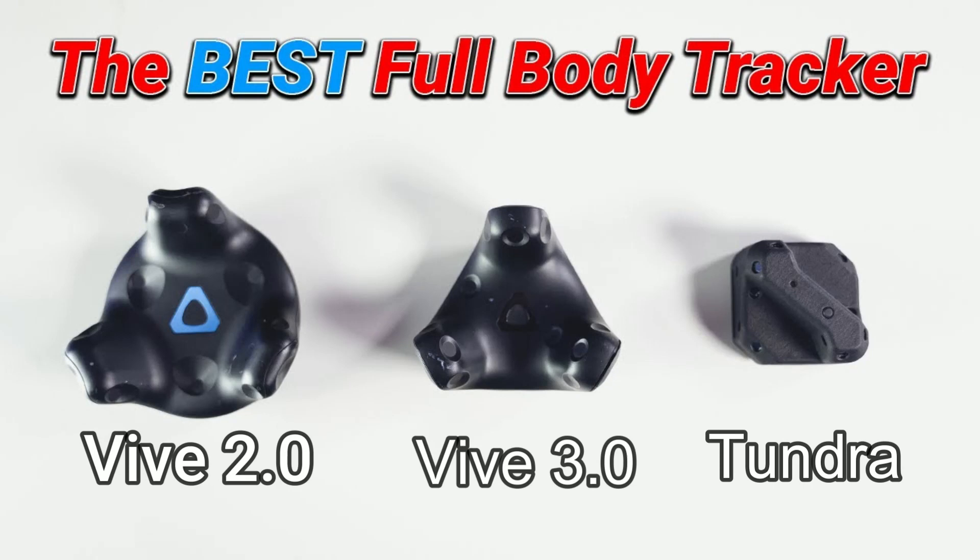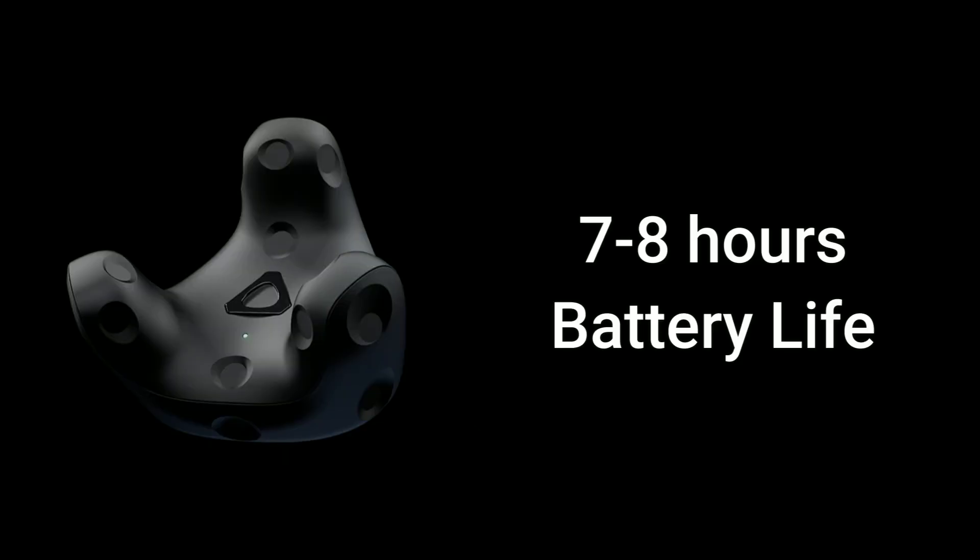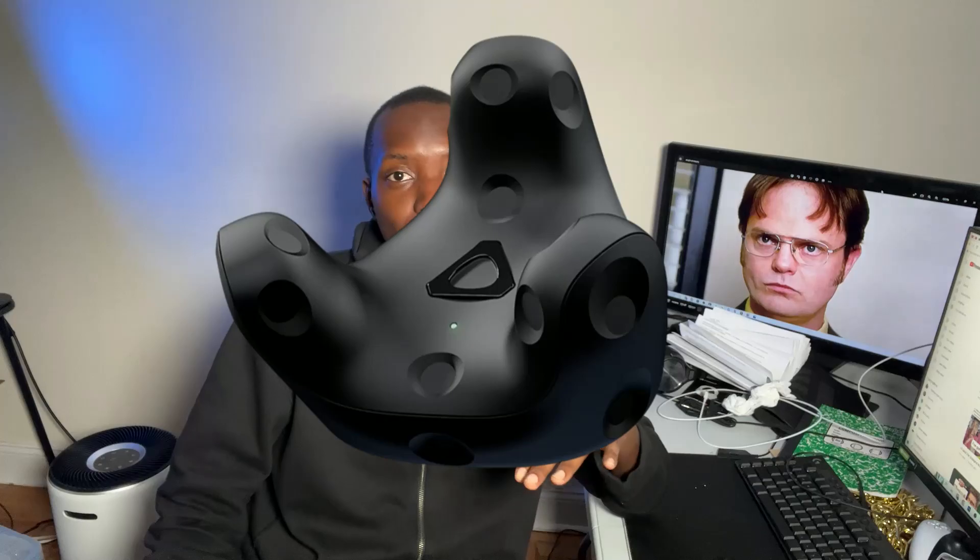Tundra trackers also support a slightly longer battery life at about eight to nine hours, whereas VIVE only gets up to seven to eight. Tundra trackers are still typically not as good at tracking as VIVE trackers are, so you still have to put them under the 3.0s.